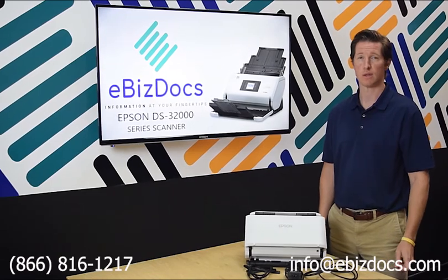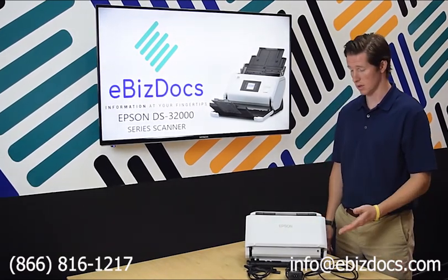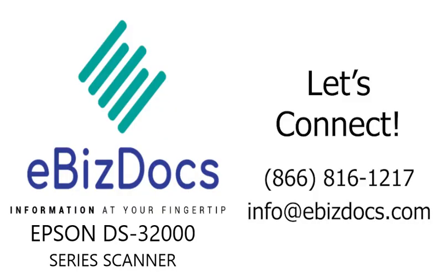And this concludes the demo of the Epson DS-32000 series scanner.